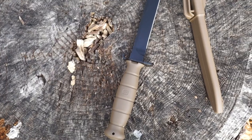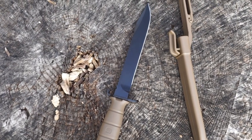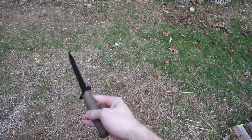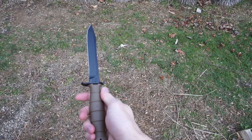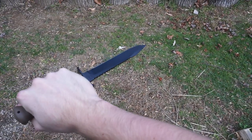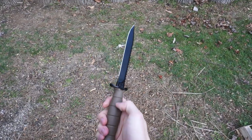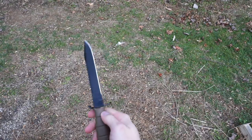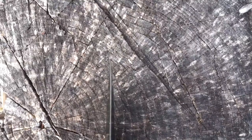There are two models, the 78 and the 81. This is the 81, which has the root saw on the back — the other one doesn't. I found the saw back to be not that good. The knife definitely has more of a combat look to it, but it's widely used as an all-purpose outdoor knife. I believe these were actually originally used as bayonets for the Steyr AUG, at least the model without the saw back.